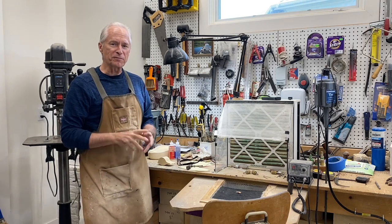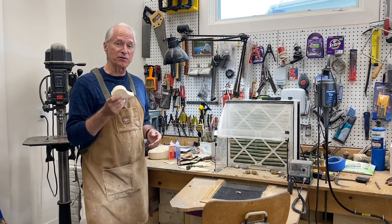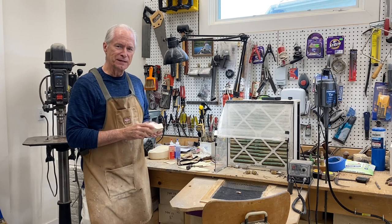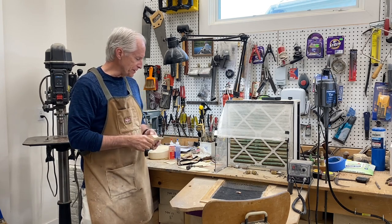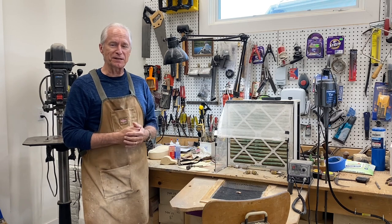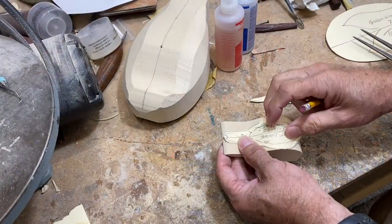Good afternoon, Tom Christie back in the carving shop. Welcome to session three of carving a green-wing teal drake. Today's session is going to focus on the head, so we'll begin with some layout work and then begin shaping the head and detailing. If you haven't hit the subscribe button please do that — it doesn't cost anything but it helps me out. Now let's get carving.